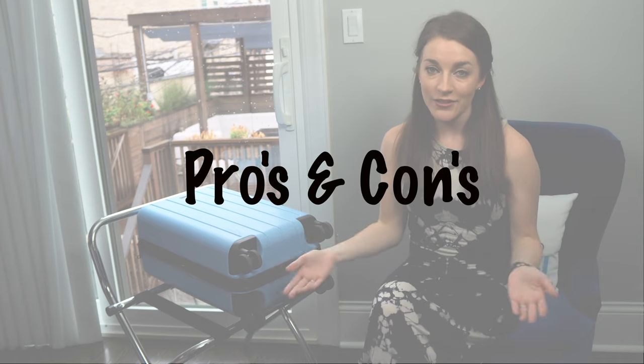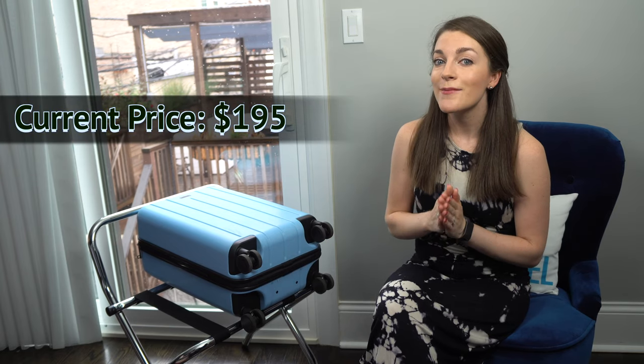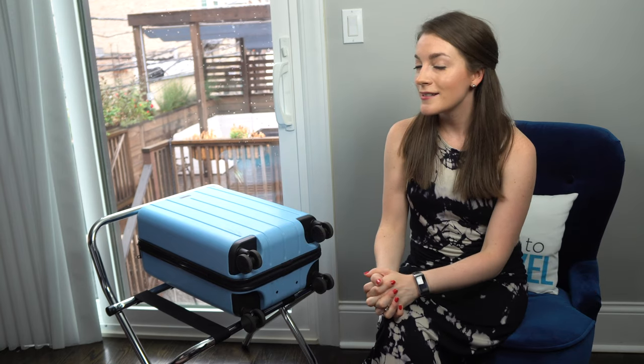Now let's go over the pros and cons after testing it on two trips. The first pro is that it is very affordable as a professional bag. The base price on ChesterTravels.com is $195, and because you're watching this video you can use my discount code MTT10 to get an additional 10% off.